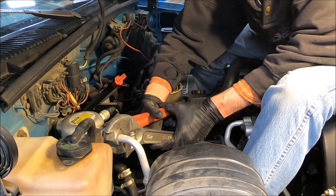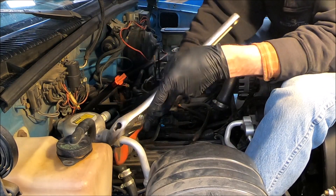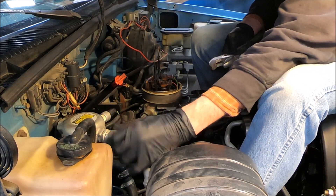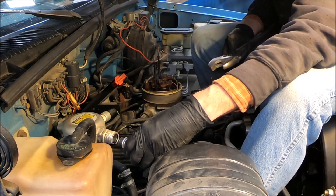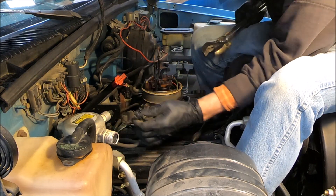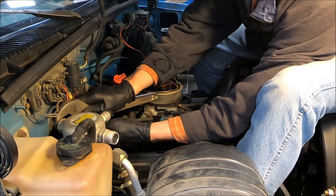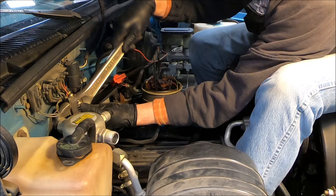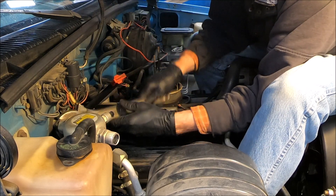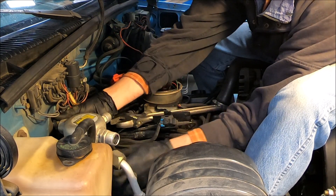There's stuff in the way here. Take this plug off — that's your pressure switch. I've got to loosen this one right here; this goes to your evaporator. You don't want to mess up the evaporator because then you've got to get inside there and change that.